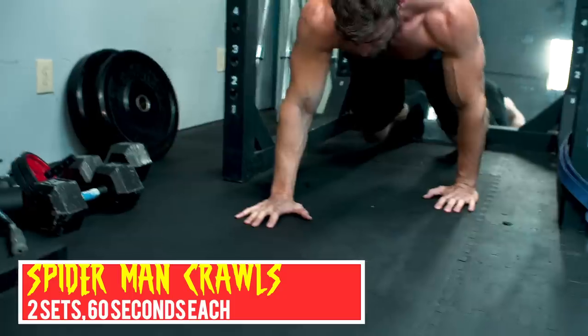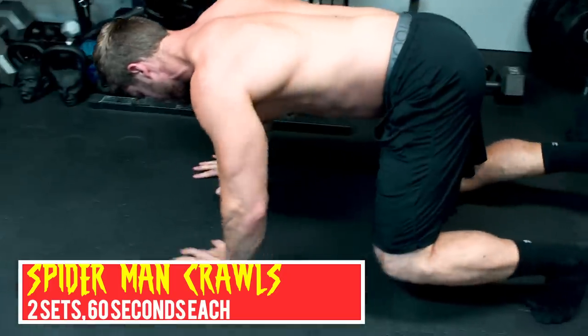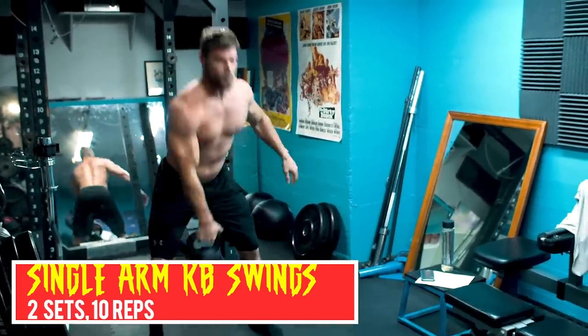The first exercise we're going to be doing is Spider-Man Crawls, or more commonly known as Bear Crawls. Really an excellent full-body warm-up, stressing the core, and it's going to be supersetted with single-arm KB swings, hitting that posterior chain — the glutes, the hips, and also a little bit in the shoulder too. Let's get this started.